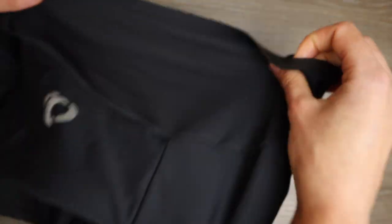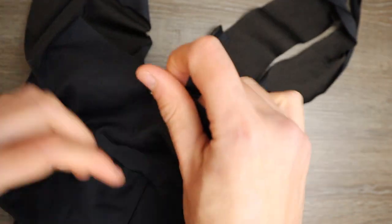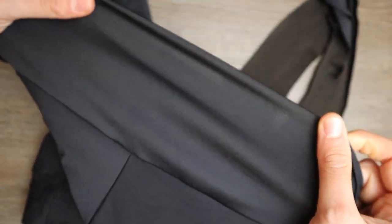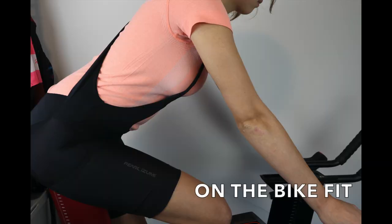The drop-tail pattern allows you to take off your bib shorts without having to take off your jersey — it's similar to the hook but made with a pattern. It has storage pockets on the side, quite useful to store bananas. Would you use storage pockets on your bib shorts? Leave a comment.